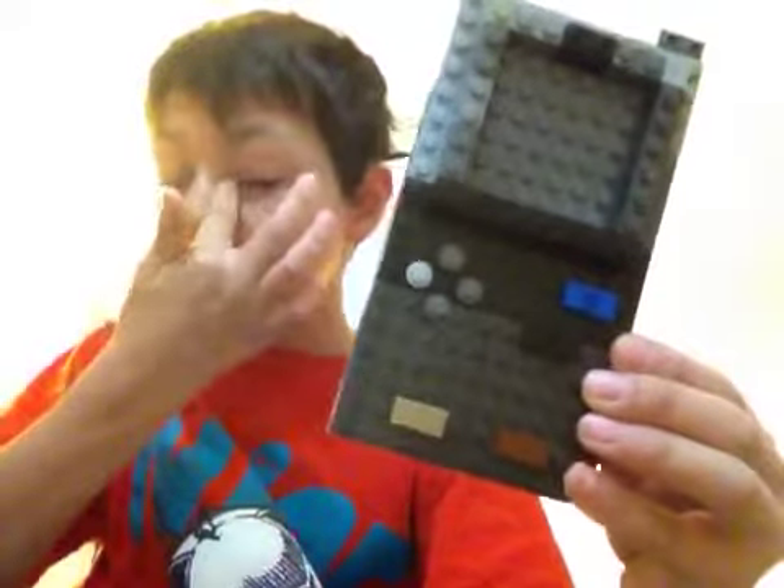Hello everybody! Today I noticed when I was going over my old Game Boy video that there were a lot more things I could have covered, and I built some more stuff. So it's an updated Game Boy, and the Game Boy Pocket is also coming to visit us today - not just the Game Boy Micro. Sorry, the TV went on. The Game Boy Pocket and the Game Boy Micro both have something attached to them.